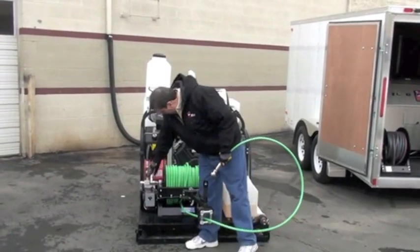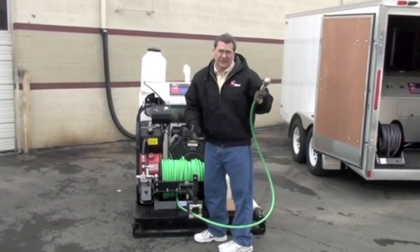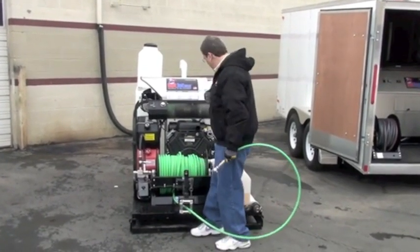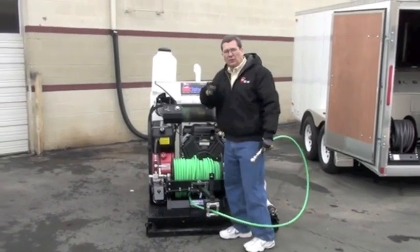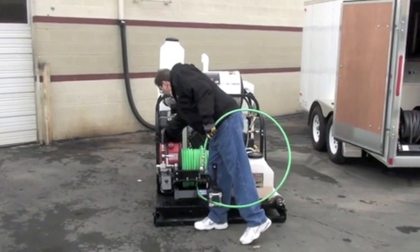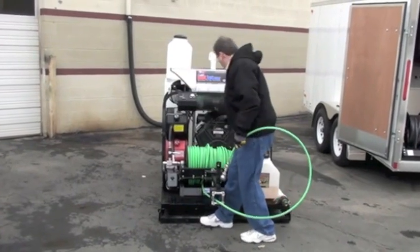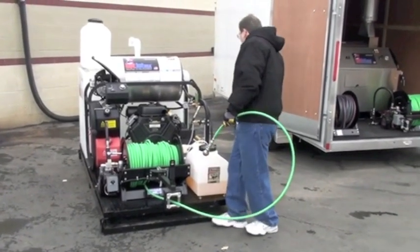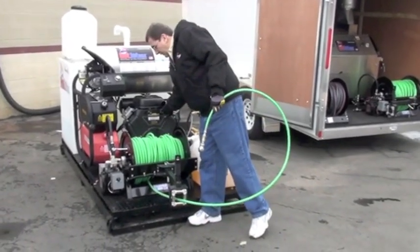That valve's got to be off when you start these things — you don't want to start it with it on. Not too chilly today, about 45, I'm wearing a jacket. By machine you get the Hot Jet jacket and a coffee mug. Here we go — we're going to fire this baby up. I've got to turn on the throttle, release it, give it a little juice, choke it, start it up. Green light — I want to make sure my water's on.